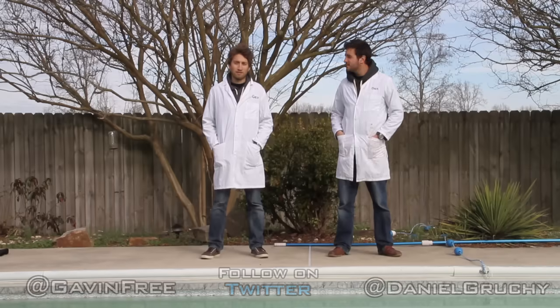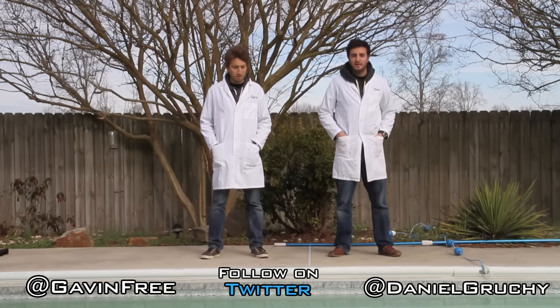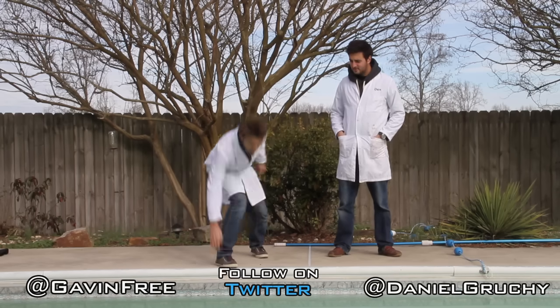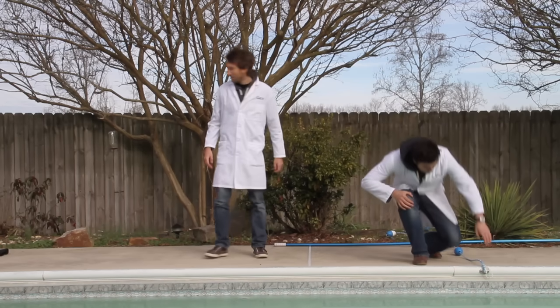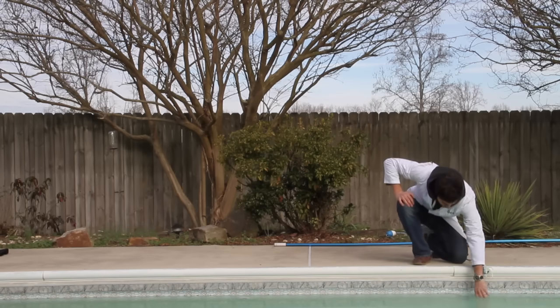Today we're in someone else's garden instead of mine — it didn't look very familiar. It's pretty different; we've got a pool, but it's freezing. The pool temperature is four degrees, so pretty much just above freezing.